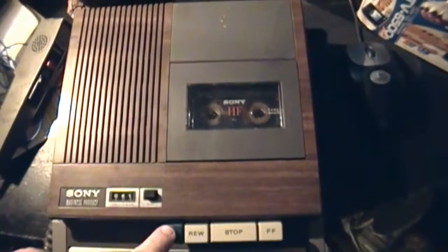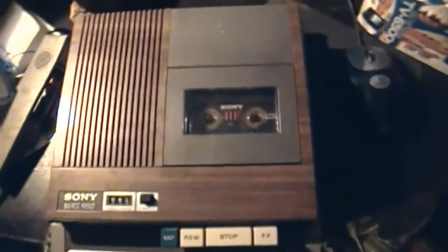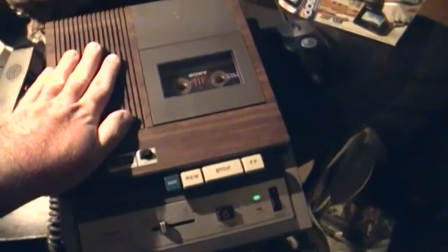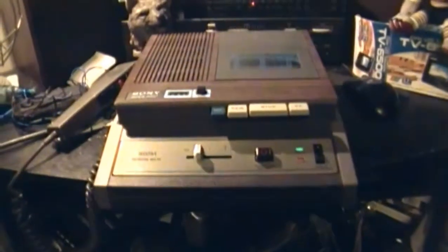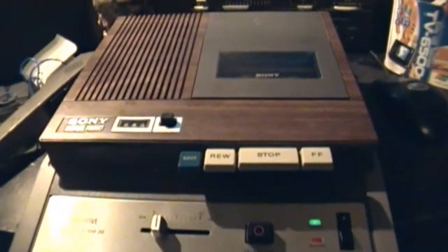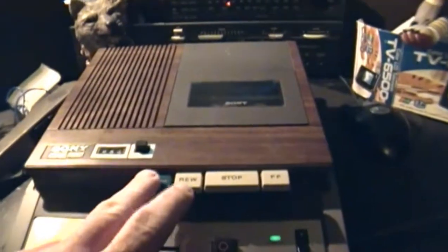Yeah, we're still recording. Actually sounds pretty good — much better than the GE one, probably because this is a professional business product and that one's just consumer. So who knows, maybe I might have a winner on this one. It'll most likely be better when I fix it up, because like I said, there is still no rewind.